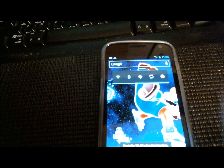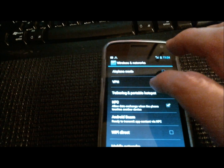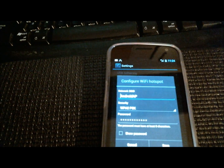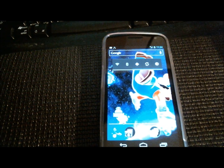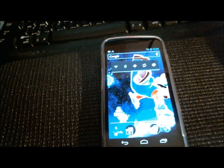You're going to go into your settings after you get this going, under Tethering and Portable Hotspots, and configure your Wi-Fi hotspot — give it a name, password, whatnot. That's about it. If you want to start using your Samsung Galaxy Nexus as a wireless hotspot, that's one way to do it.